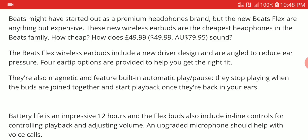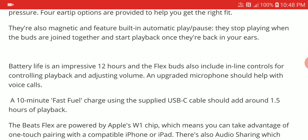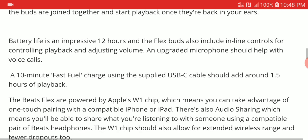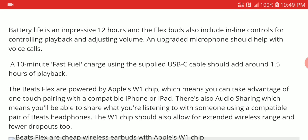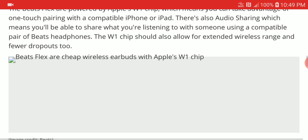The magnets give you a really good seal when you put it in your ears. The battery life is quite decent at 12 hours and it has inline controls. For 12 minutes of charge, you get 1.5 hours of playback.